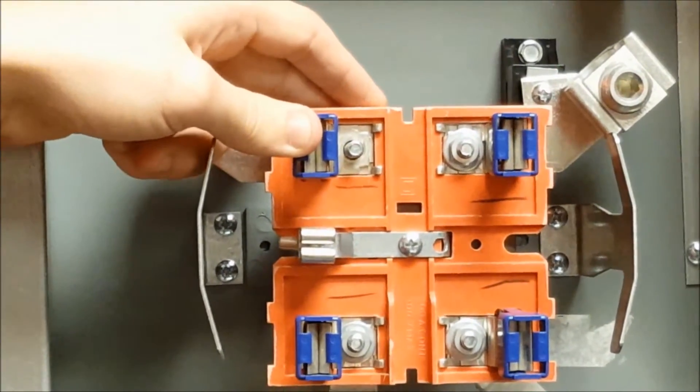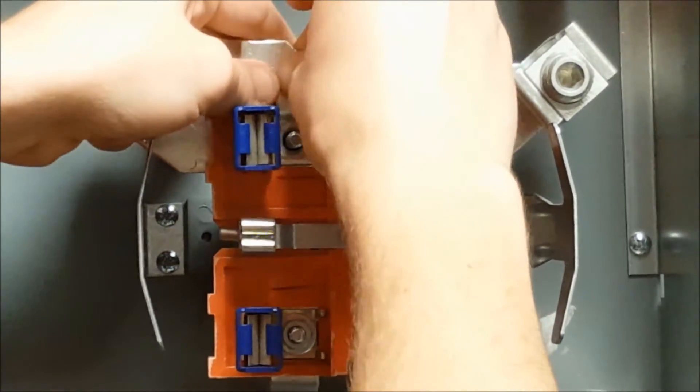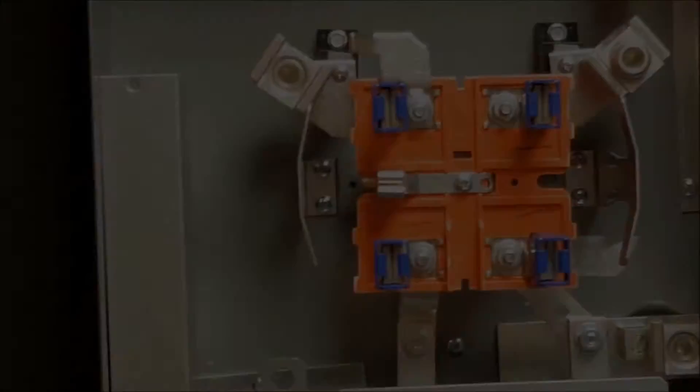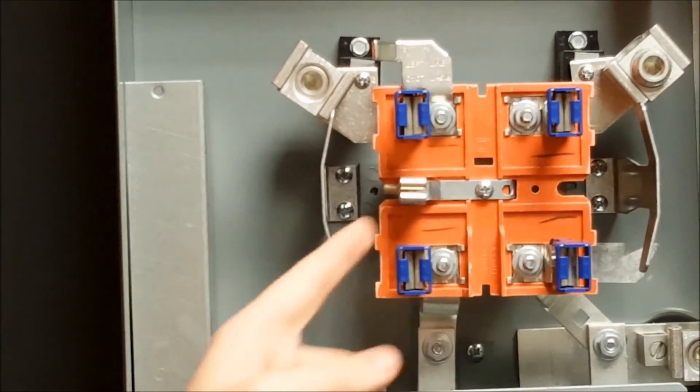Then you'll place the appropriate horn bypass over the mounting screw and tighten the nut back onto it. Then you will do the same thing with the other three meter jaws.